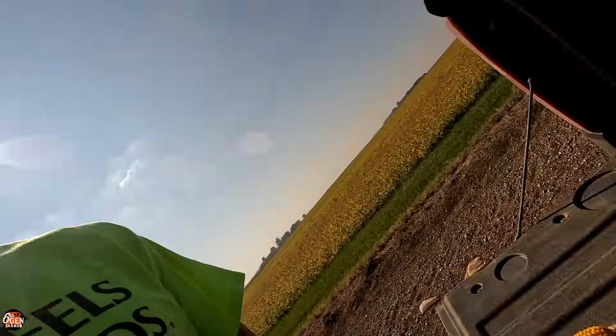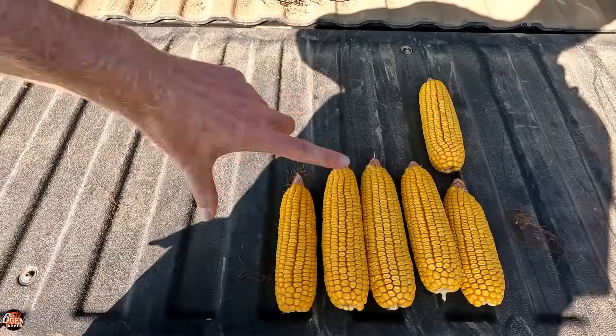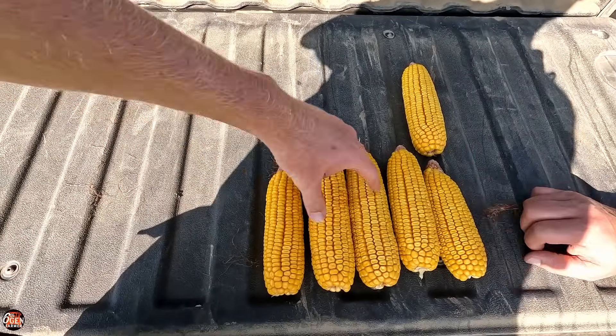When we're harvesting this field, I'm going to show the results — whatever it is, we're going to do it. And even though the yield calculator shows the same, you can just tell these three CTIS ears are such better ears than the non-CTIS three.